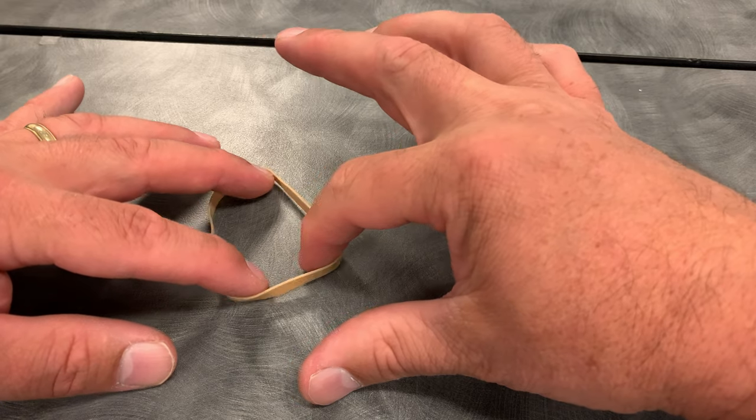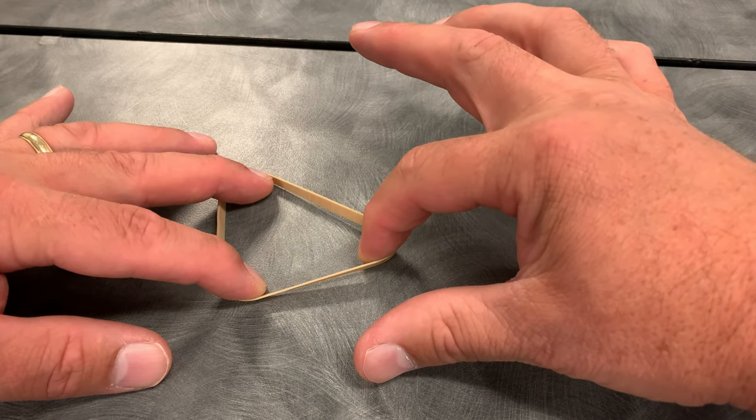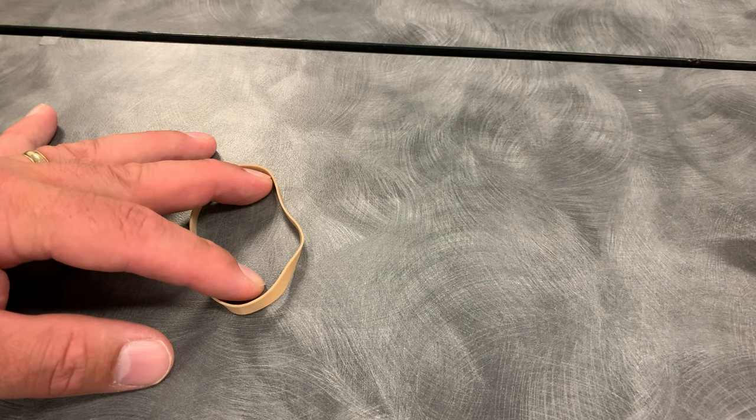So if I have very little blood returning to the heart, I'm only going to be able to stretch the left ventricle a little bit. But if I have a lot of blood returning to the heart, then I can stretch it much further, and that's going to cause a bigger snap.